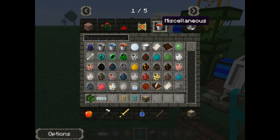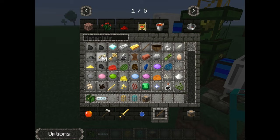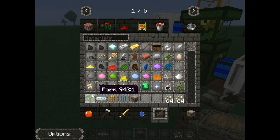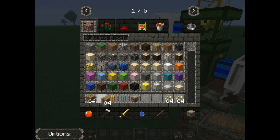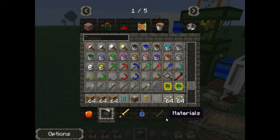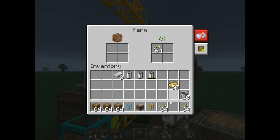Seeds would be kept in materials — perfect. You need, I think, two stacks of seeds, and I believe three stacks of dirt — but it might be the other way around, so get both. Then you feed them in: put all your seeds in here, then put all your dirt in there.